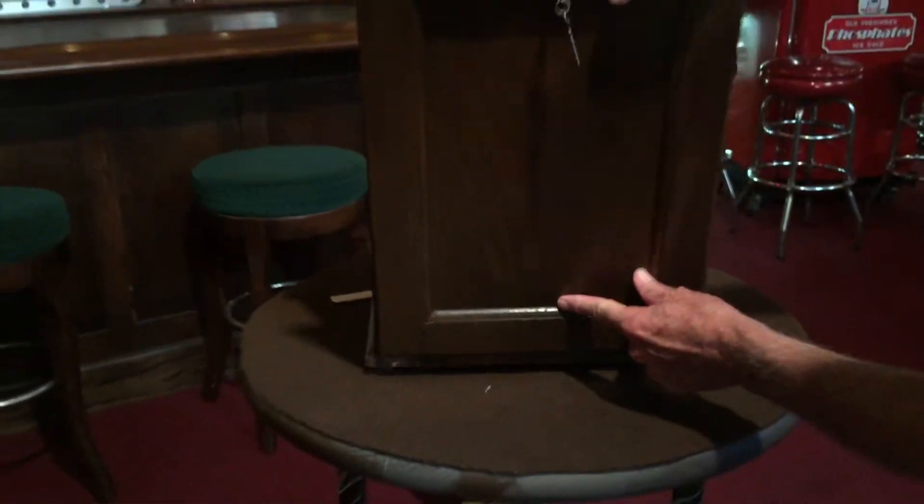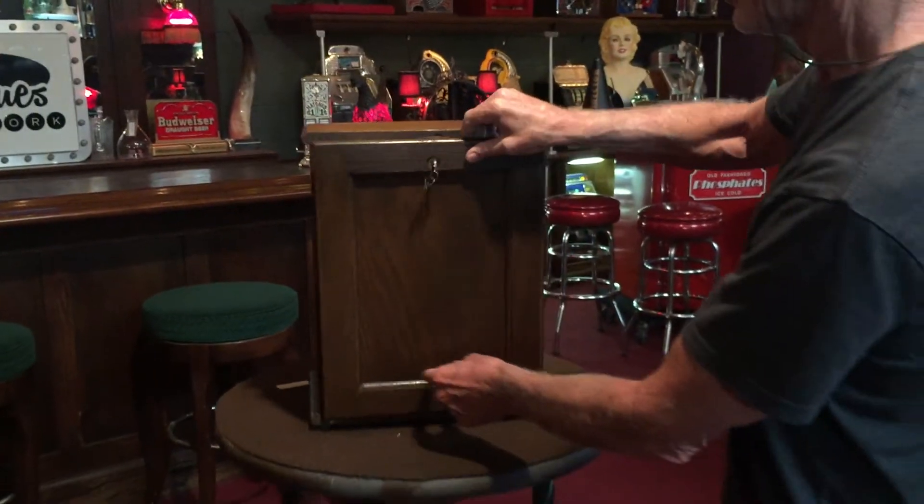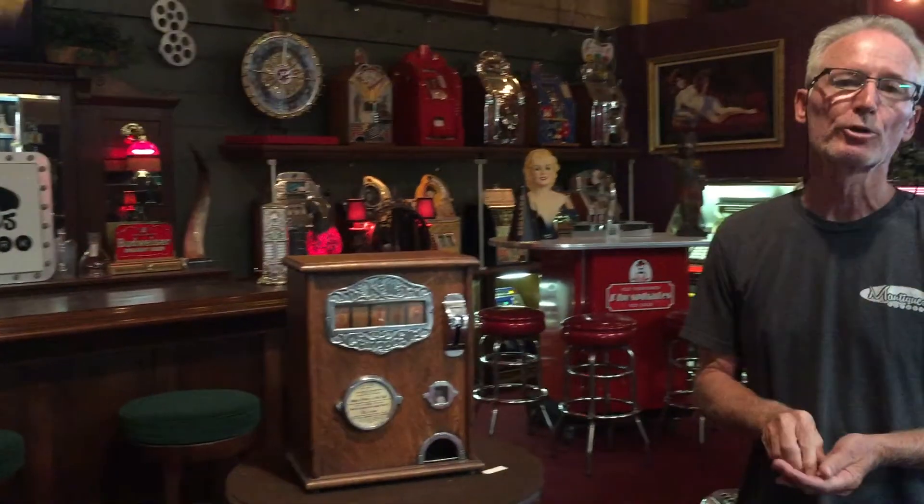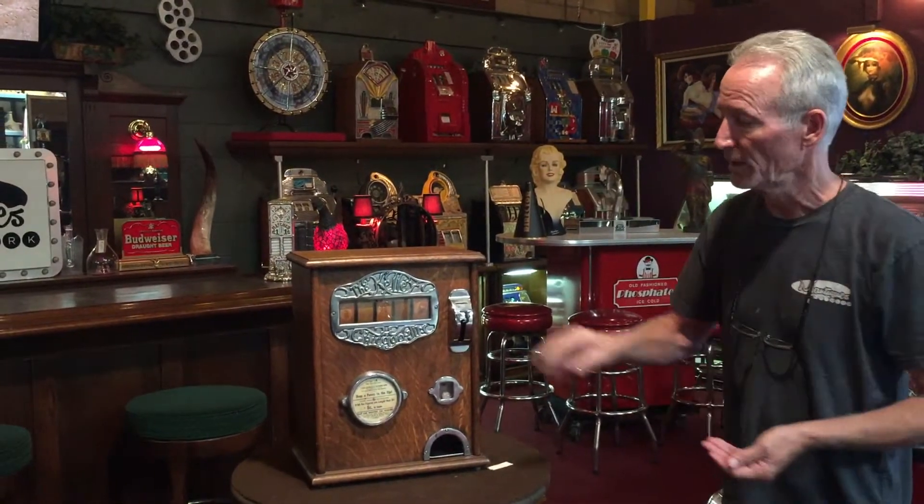Just a great little early 1903 machine. So if you're looking for some nice oak, turn-of-the-century, this is a really cool machine. It presents itself well. This is all cast iron, as you can well imagine. And it's 1903 — the Kelly trade stimulator and gum dispenser.